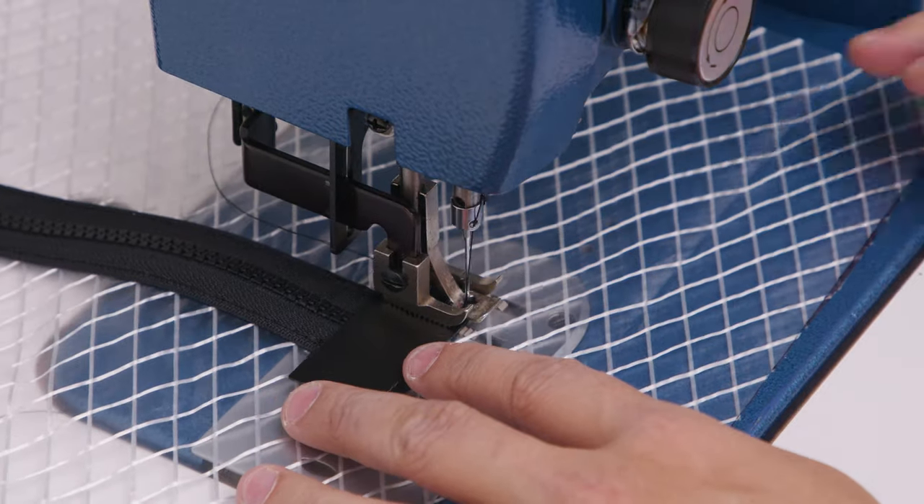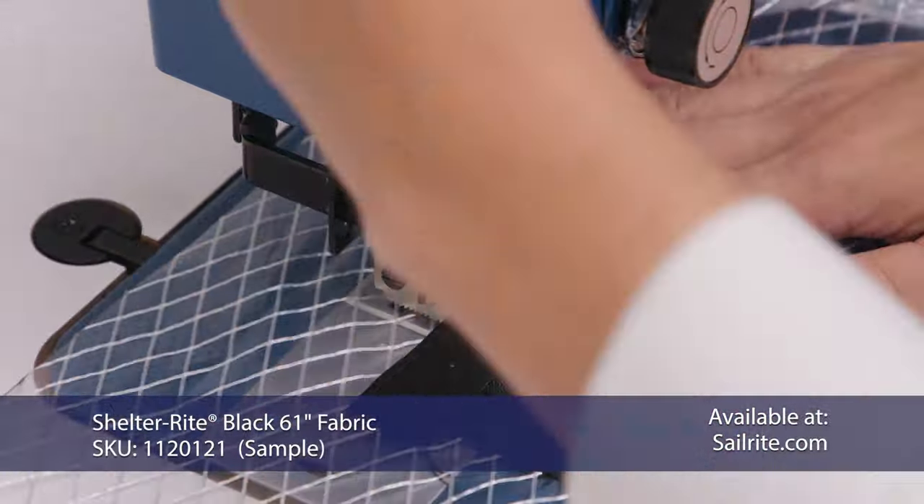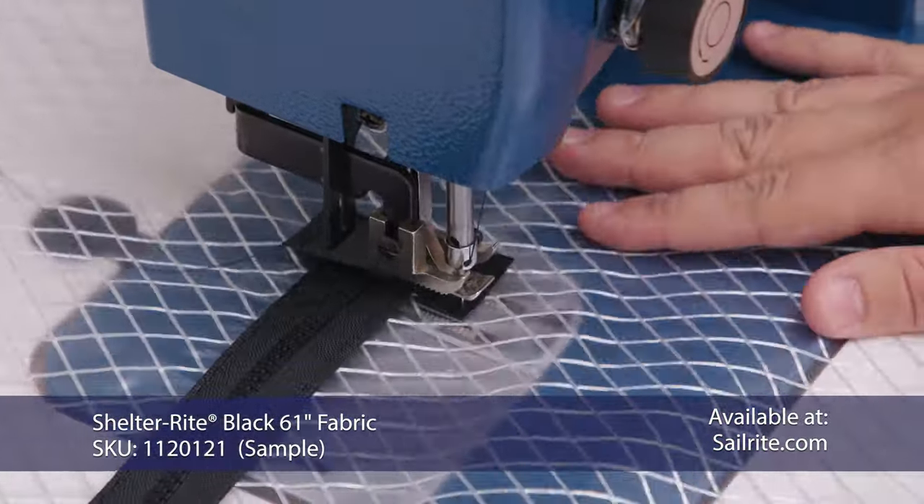Now we're going to take a small strip of reinforcing material and sew it around the top of our zippers. We're using a sample of Shelterite.